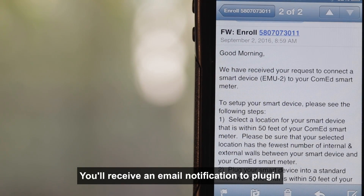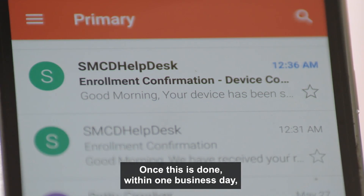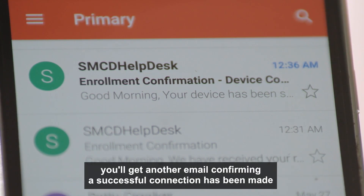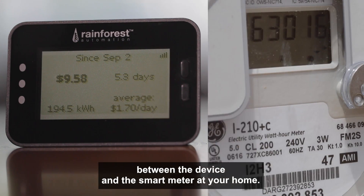You'll receive an email notification to plug in and place your smart device in range of the meter. Once this is done, within one business day you'll get another email confirming a successful connection has been made between the device and the smart meter at your home.